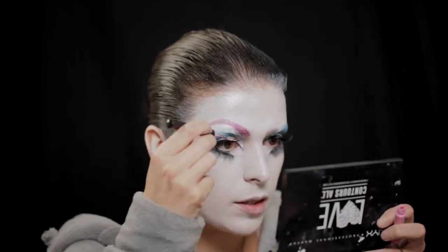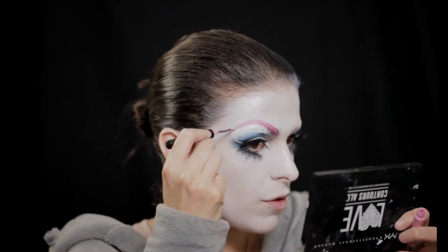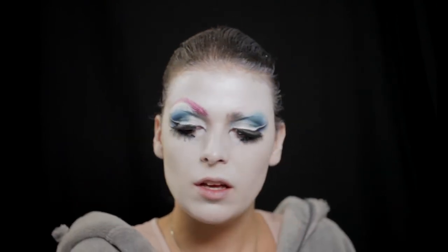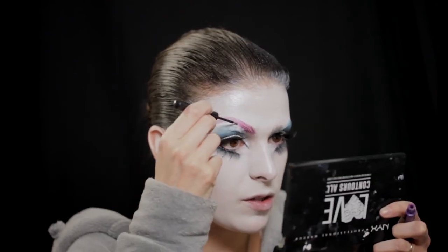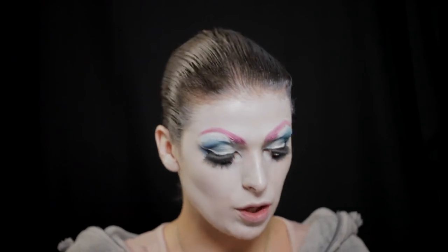Agora, como a cor já está no roxo, vou pegar num eyeliner líquido da NYX, que este é o Vivid Petal dos Vivid Brights, para dar detalhe. O que vou fazer é dar uns pontos de luz na sobrancelha — vou fazer aqui uns risquinhos só para dar contraste, e vou pegar no roxo nos Vivid Brights também para dar volume e movimento à sobrancelha, para ela ter uma mistura de cores. As sobrancelhas já estão, num rosinha muito bonito misturado com um roxo.